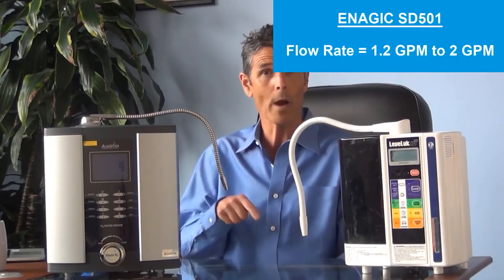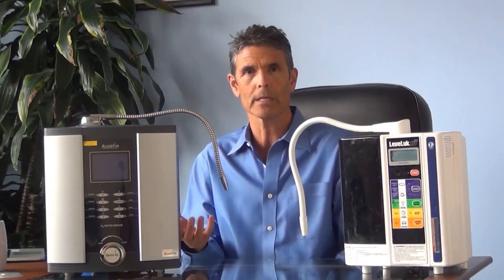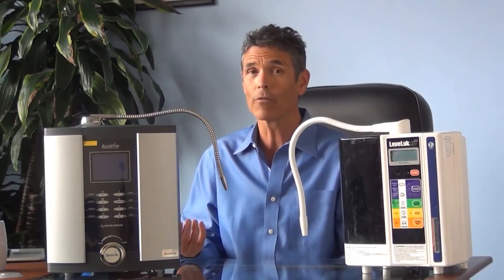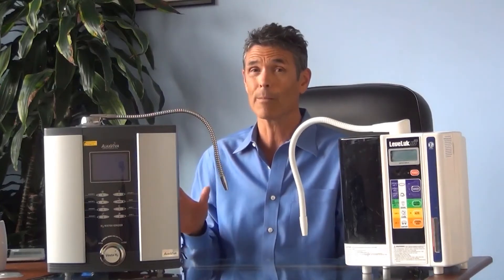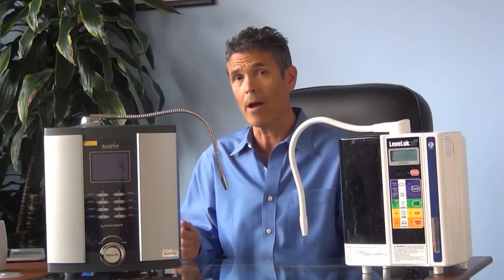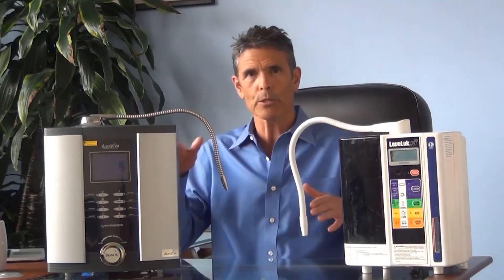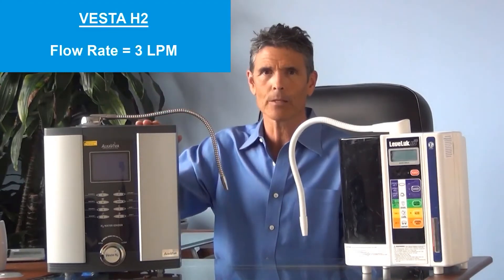Now we'll talk about flow rate — how long it takes to fill up your glass or container. Enagic's advertised flow rate is between 1.2 and 2 gallons per minute — that's really fast. The problem is that contaminant reduction has everything to do with contact time, how long the water is in the filter giving the media a chance to remove contaminants. At that flow rate, basically anything over a gallon, you have very little contact time with the granulated activated carbon — just like in a Brita filter — to remove any substantial contamination. The most optimal flow rate balancing contaminant reduction and ease of use is about 3 liters per minute, and that's exactly what the Vesta H2 does.